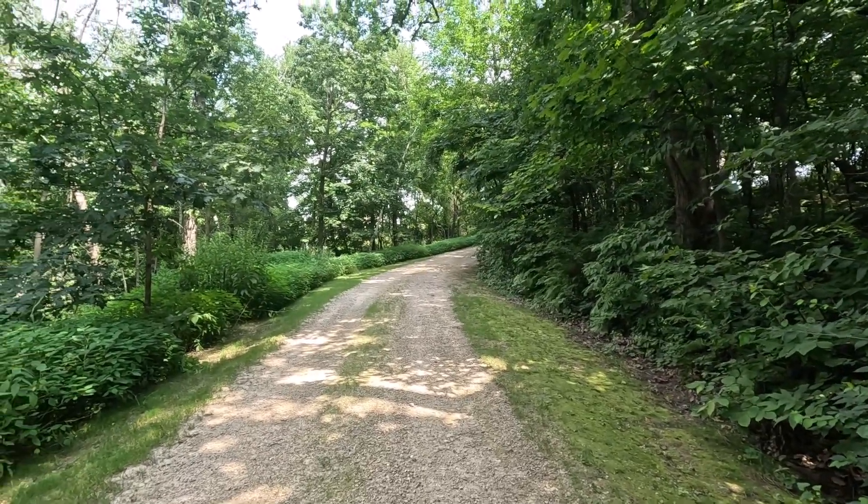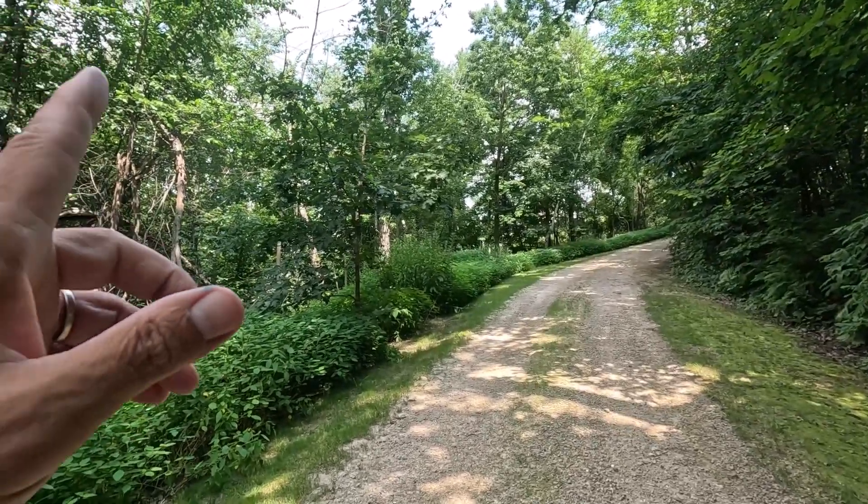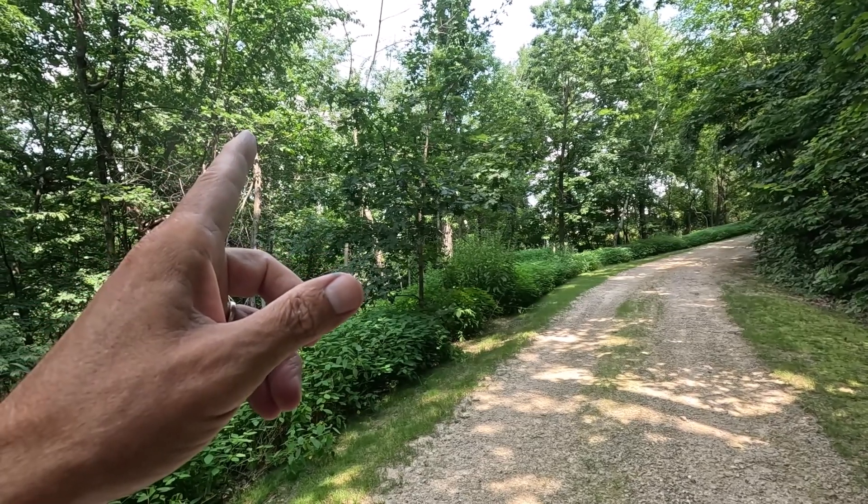Good morning, welcome to Planet Mojo. Today I'm going to show you the results of my pruning experiment.